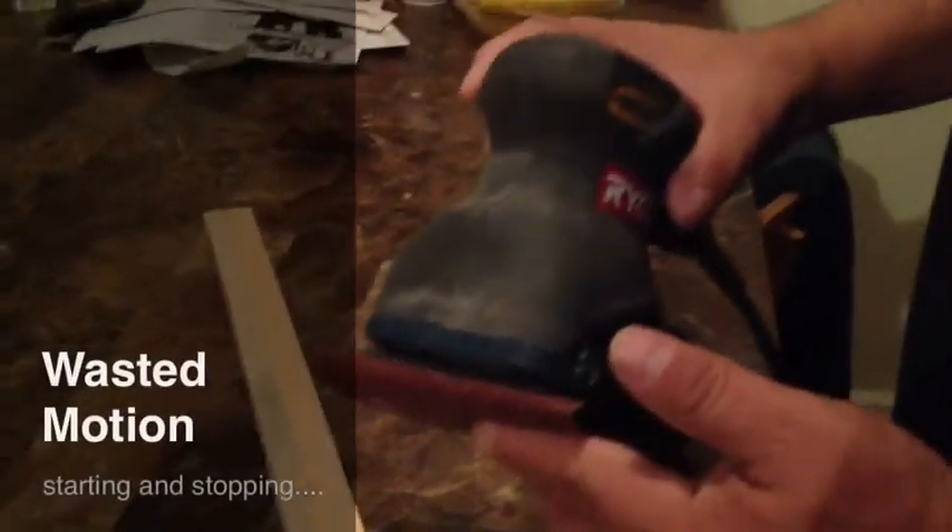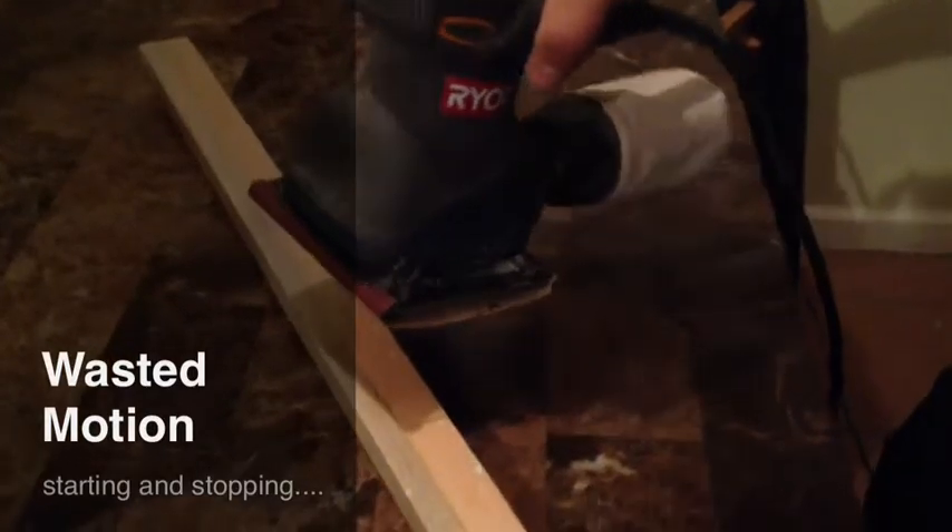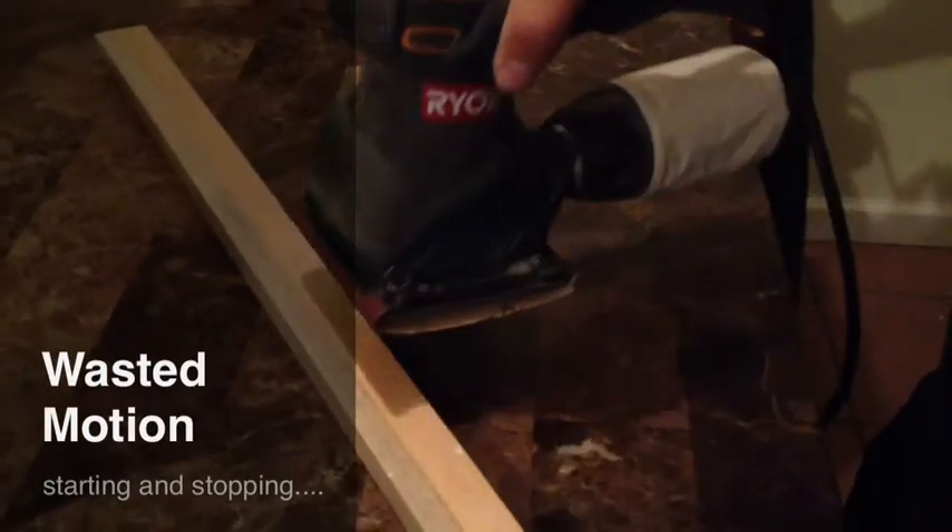My two second improvement today is on my sander. I currently have a problem where the sandpaper just kind of flies off the sander.